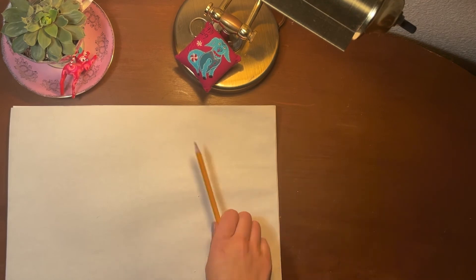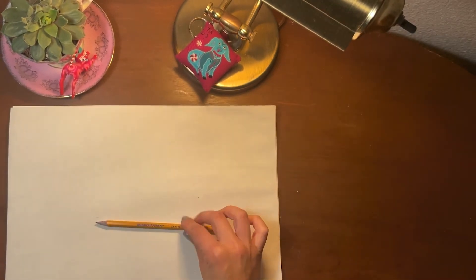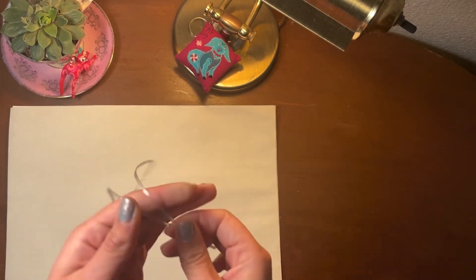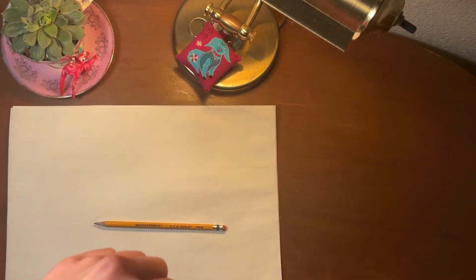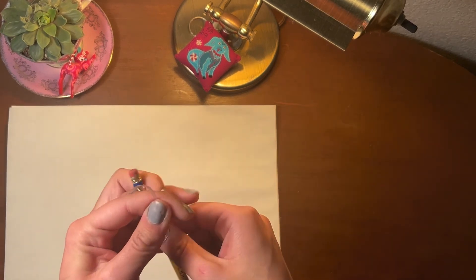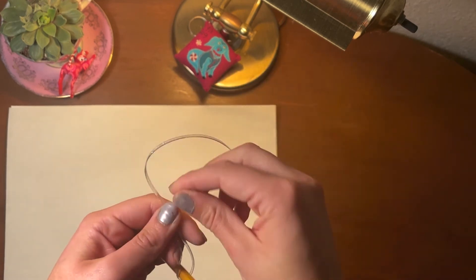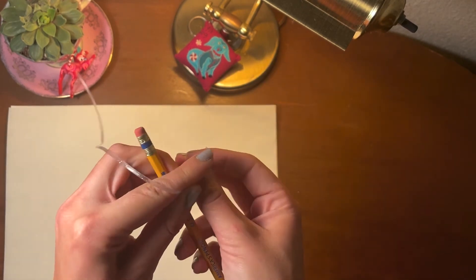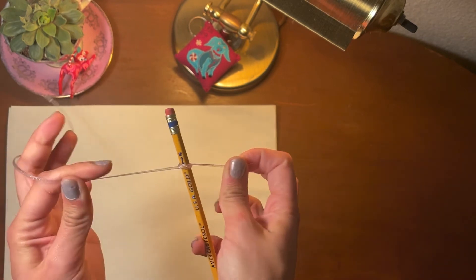Now, we're going to do this one together. If you know how to tie a knot, that's exactly what we're doing. But if not, we'll go through it really slow so you can see how. Take your string, wrap it around the other end, and tie it through the loop, just like so.